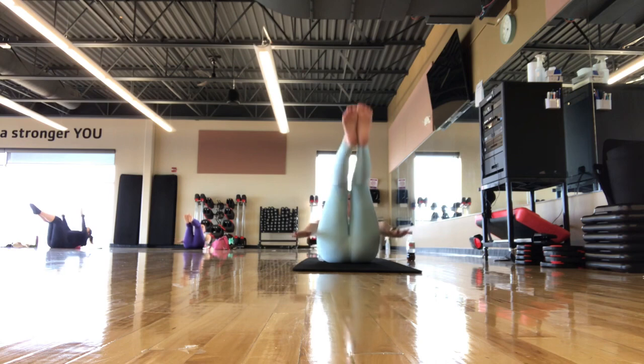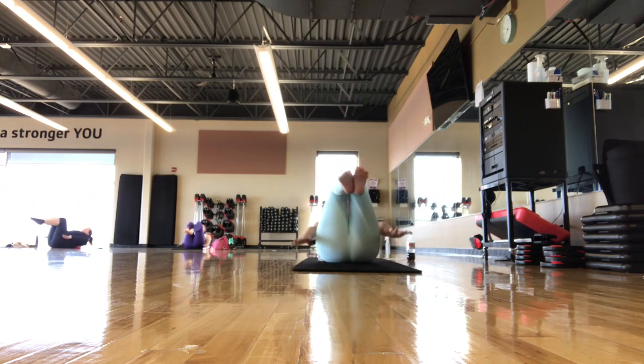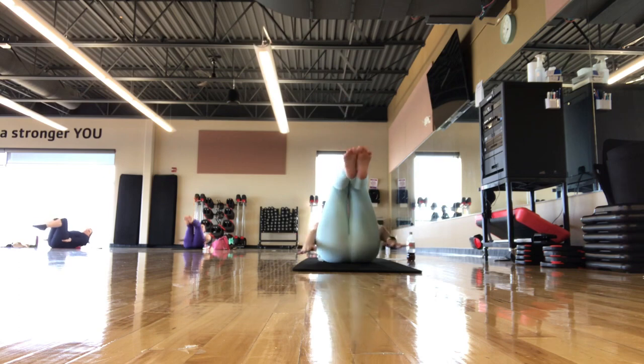Breathing in for 2, 3, 4, 5. Out 2, 3, 4, 5. In with the knees in tabletop, out with the legs at 45. Going through our hundreds here, reaching those fingertips nice and long, breathing in for 5 and out for 5. Balancing on the ball using your core. About halfway done, keep on pumping — in 2, 3, 4, 5, out 2, 3, 4, 5.